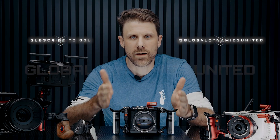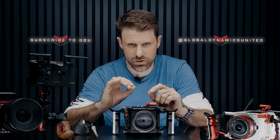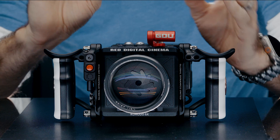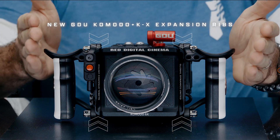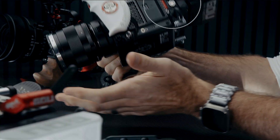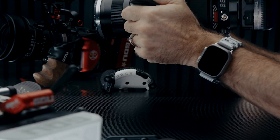Hey, my name is Matt Trembley and I'm here to give you some quick GDU accessory hacks today. A lot of people have been asking me: why can't I use my Atlas handle with my side rib at the same time? People have gotten real used to these small little rigs using their Atlas handles.